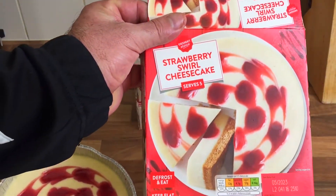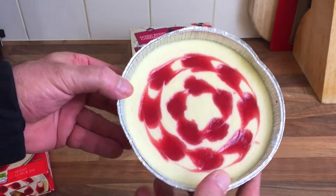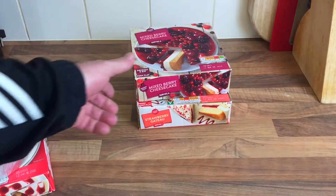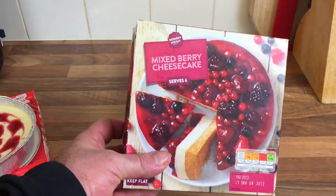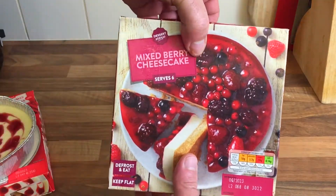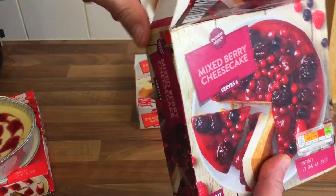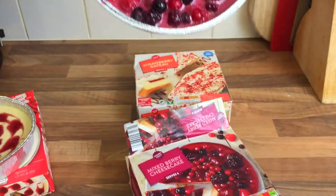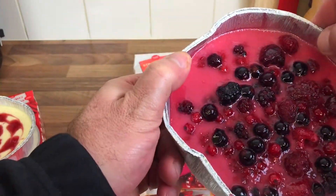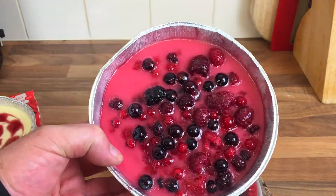The strawberry swirl looks quite nice doesn't it, for the money. Then we've got a mixed berry cheesecake — that was one pound 35 pence. Let's open this one up. There we go, one pound 35 for that one.